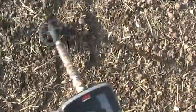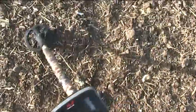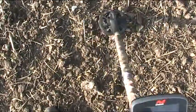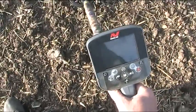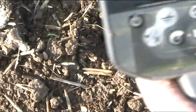You get the odd blip here and there, but what we're really listening for is a signature low tone. The Roman coin has come up sort of middle left of the screen, and there's footprints all over. There you go, there you go.